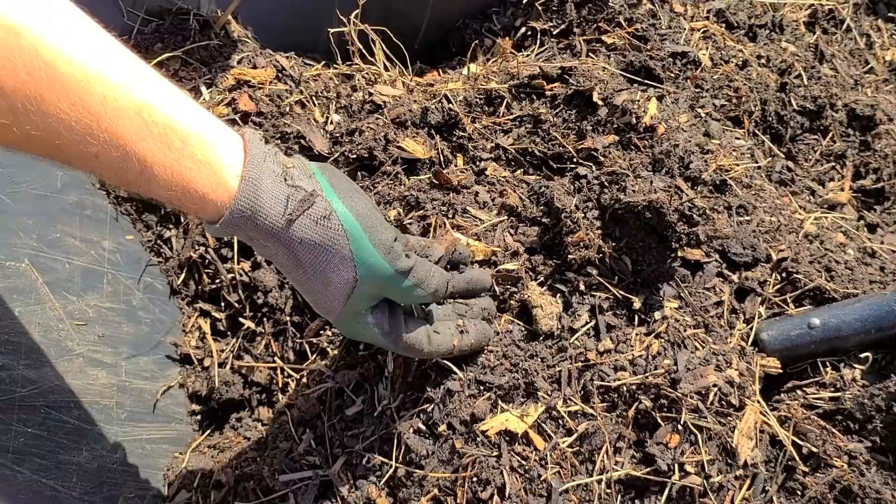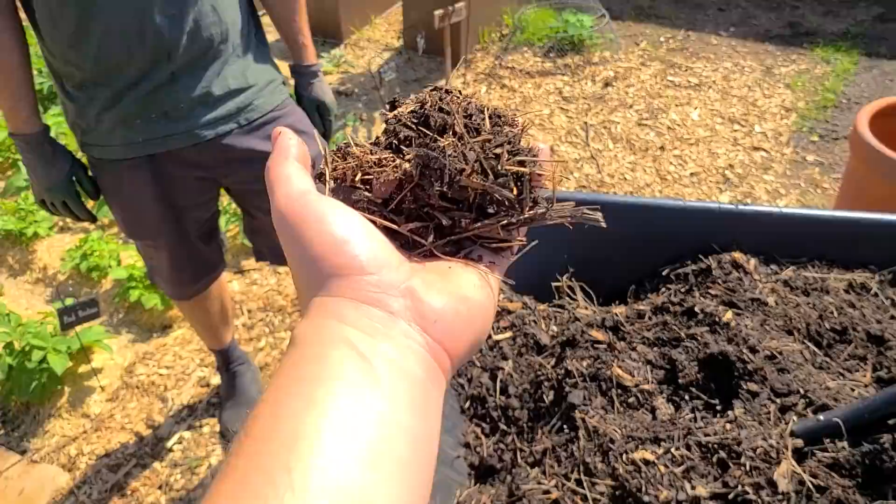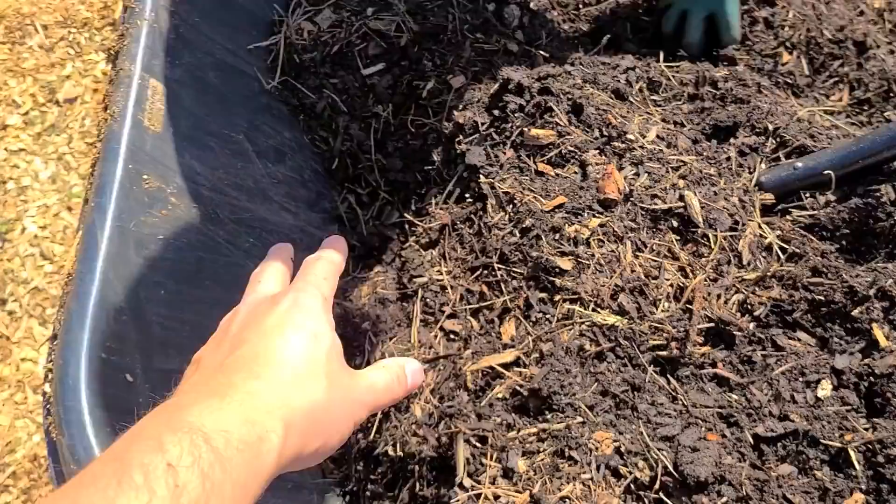You can see it. It's pretty good — it's organic matter. It could probably be a little more broken down, but that's fine because we're just going to top dress on the garlic bed. The first step is to actually reveal what's underneath.